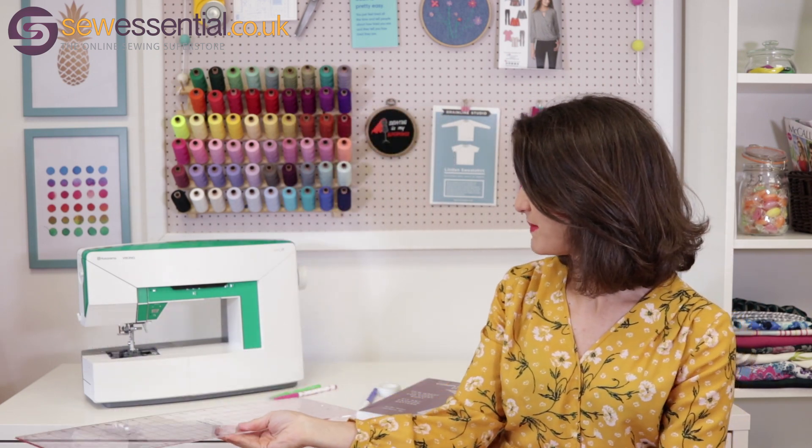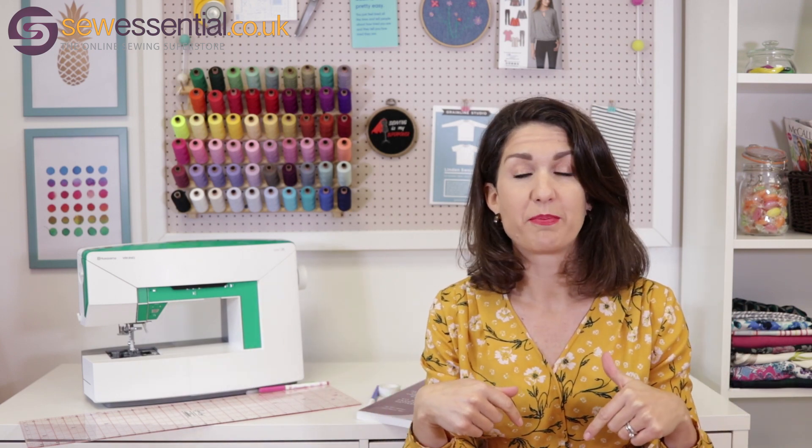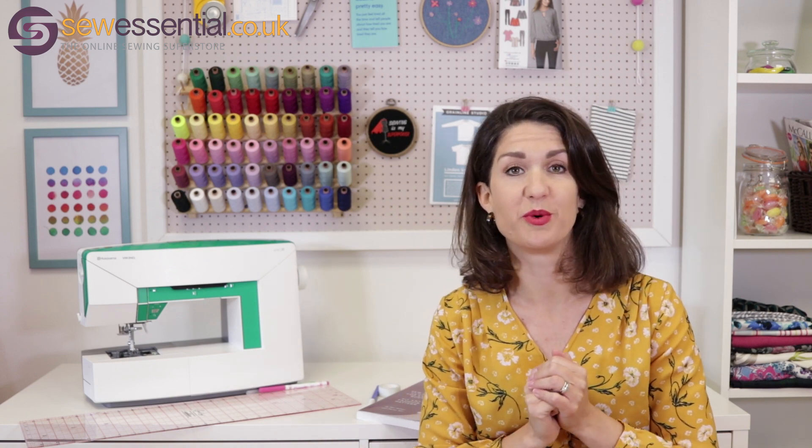All of the things I've mentioned are available on our website, and the link to our website is below along with a link to our blog. So without further ado, I'm going to crack on and show you how to do the small bust adjustment.